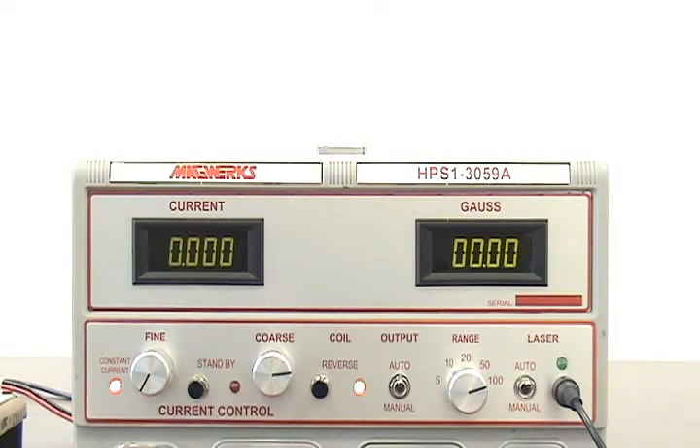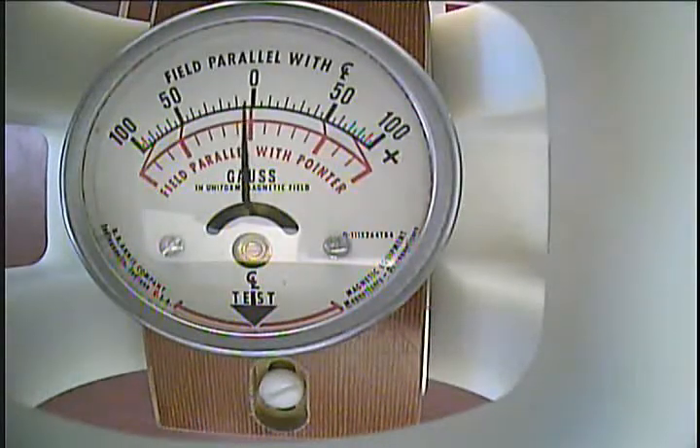Now let's watch the reverse polarity. 25 gauss — good. 50 gauss is good. And 100 gauss. As we see, this magnetometer is good and ready to go, ready to be used in production.